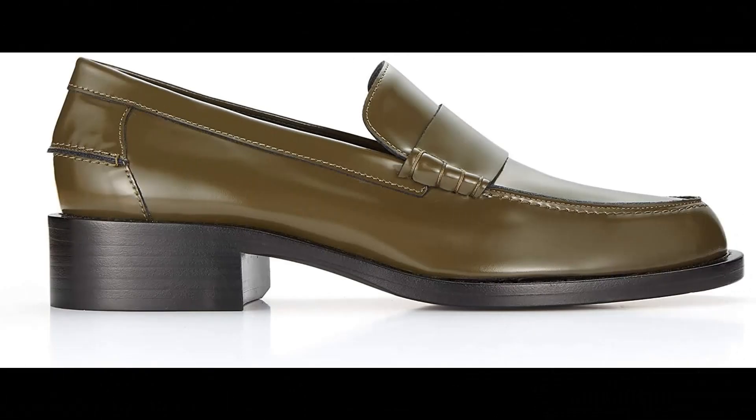Marina Moscone: 100% leather imported, nappa leather low, fits true to size, spazzolato leather, handmade in Venice, Italy.